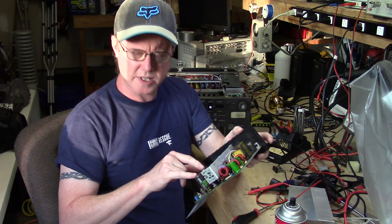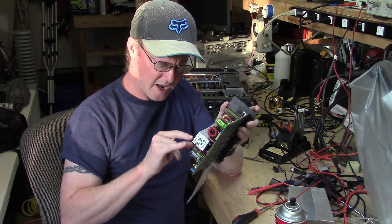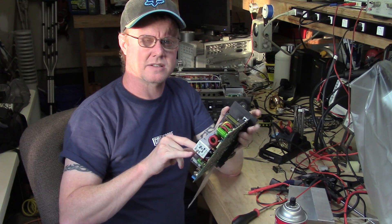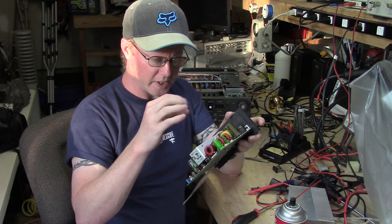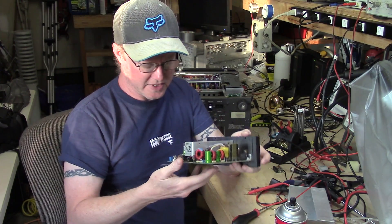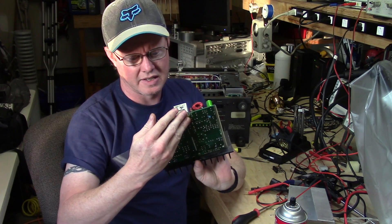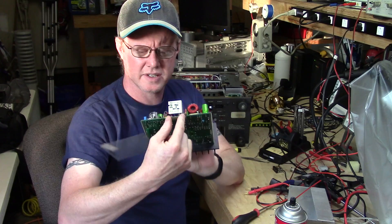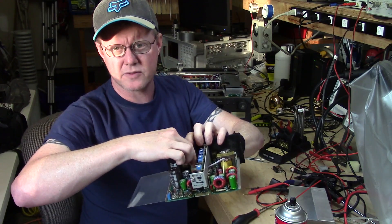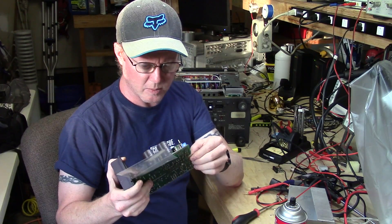They're still within — I think these are 20% caps — they're just on the edge of that 20%. I don't think the ESR level and the degradation of the cap is actually a problem. I think they actually do make an extender card for this, and if it comes down to it I'll make an extender for this edge connector so I can power the power supply outside of the service monitor — that will give me a lot more information.